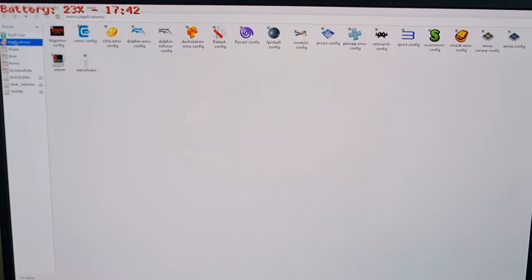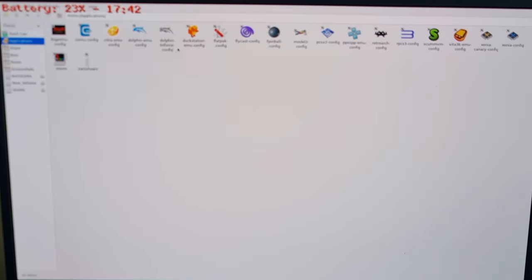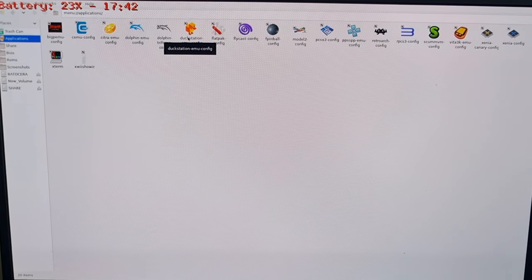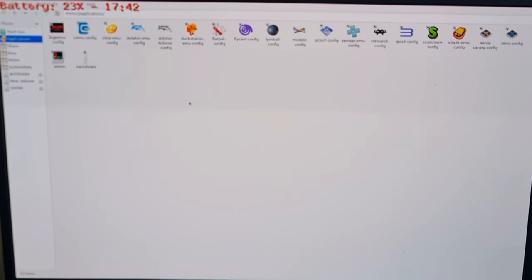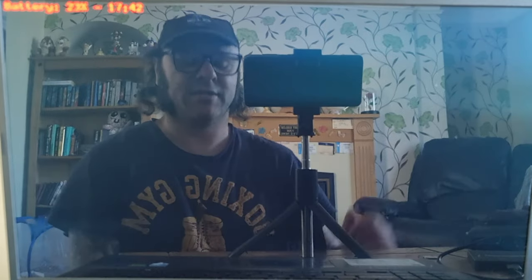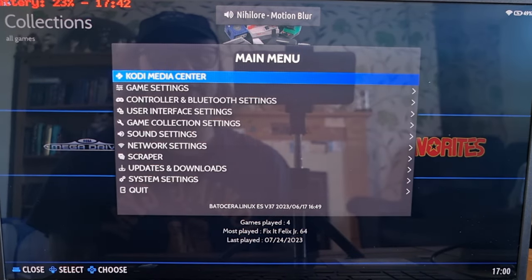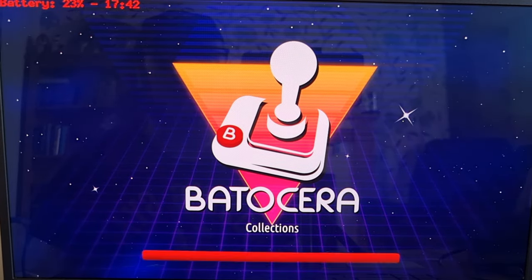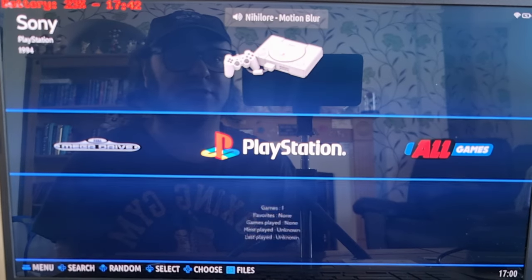If we go to Applications, we have got DuckStation as a standalone emulator included with the Batocera distribution. But we don't need to use that because Batocera comes with a RetroArch core. So let me close this down, go to Main Menu, Game Settings, and Update Game Lists — that's going to refresh everything. And here's PlayStation, and here's our game.